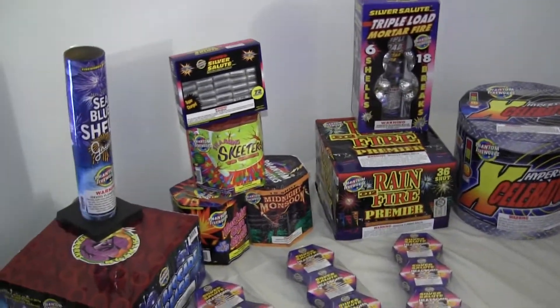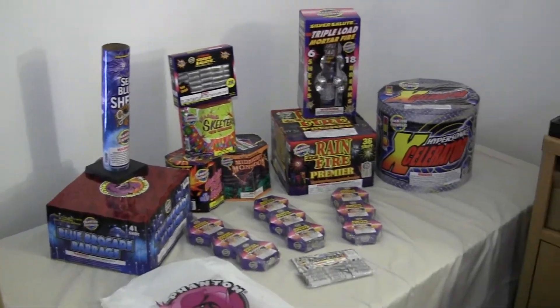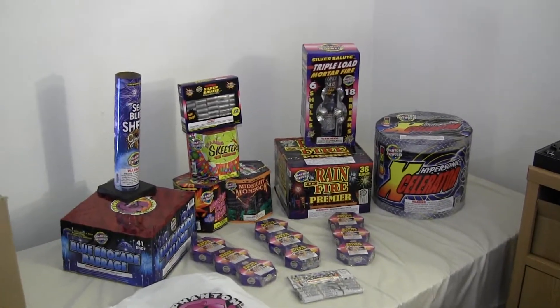This is my Phantom Fireworks stash. Ain't much, but it's better than nothing. Alright, comment, rate, subscribe, and be safe and have a good day.